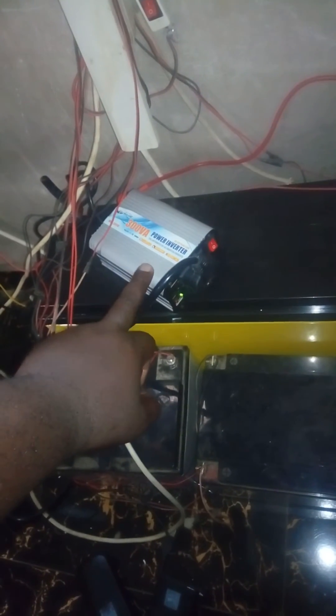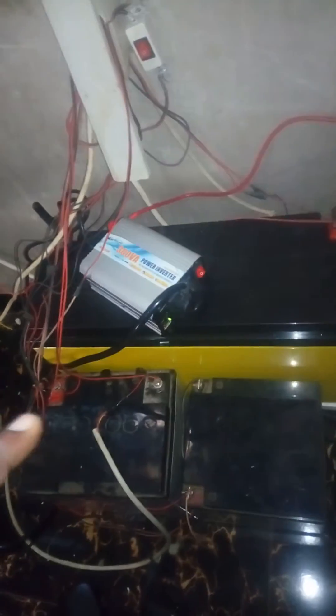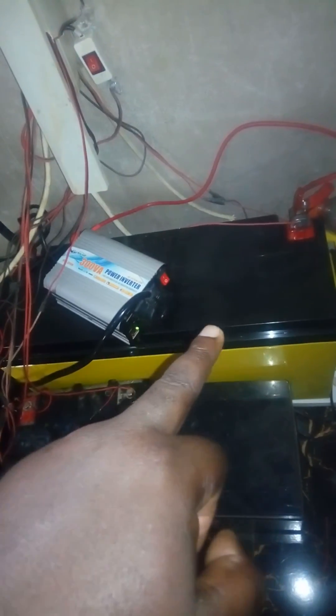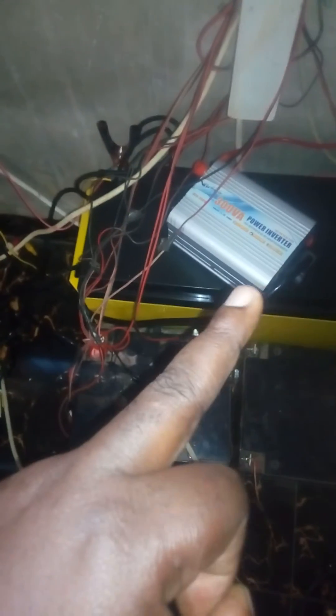Then we have the inverter. What the inverter does is convert the energy in the battery to 220 volts. As you can see, this extension here is connected to the inverter, so everything is powered through the extension.